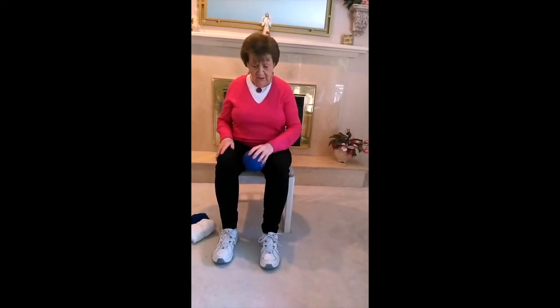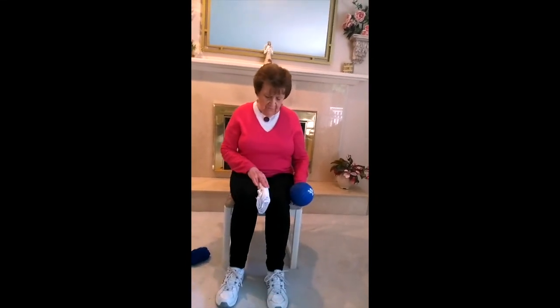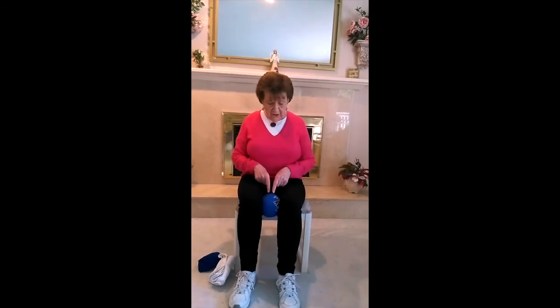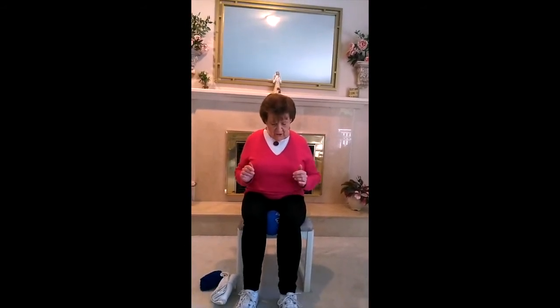Now we're going to the lower part of our body. Put the ball between your legs, or if you're using the towel, put it like that — it has a bit of resistance. Put our hands on the outer side of your thighs, or just push in with your inner thigh. Push in for four counts, and out. Breathe out on the push. Continue for several sets.